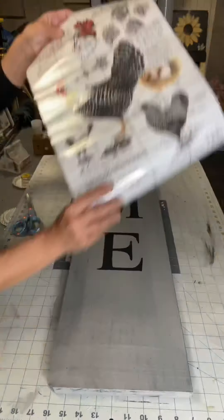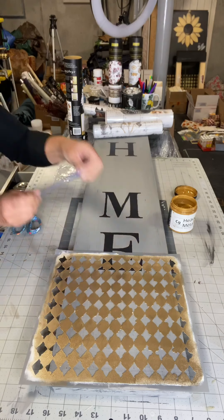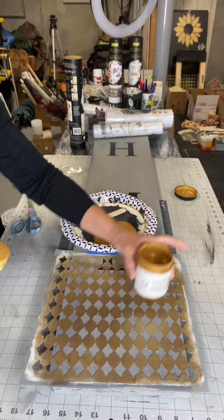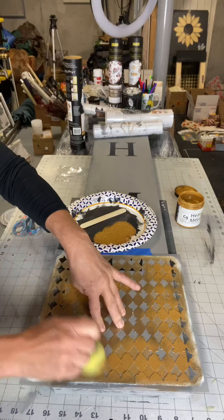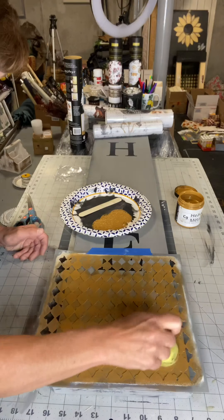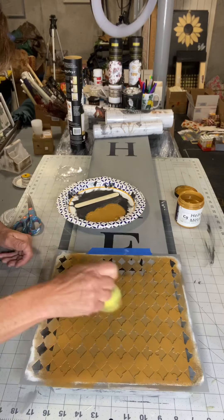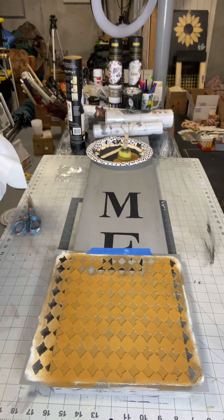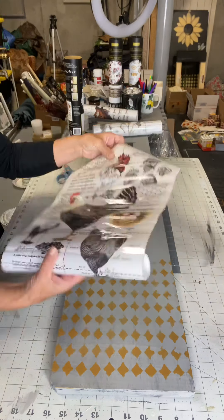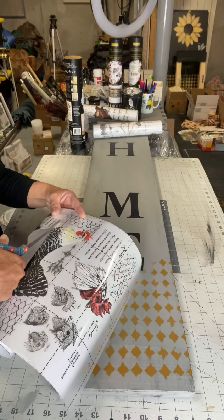This transfer can be found at ChocolateFancy.com. I wanted to start by using this triangular stencil — it's a distressed triangle pattern. I believe this is in our Amazon store at ChocolateFancy.com. Using Cleopatra Gold by Wise Owl, which is our heavy metal paint, and a large foam dabber, I'm not making a full pattern. I kind of wanted it heavier at the bottom and then gradually fade towards the top.